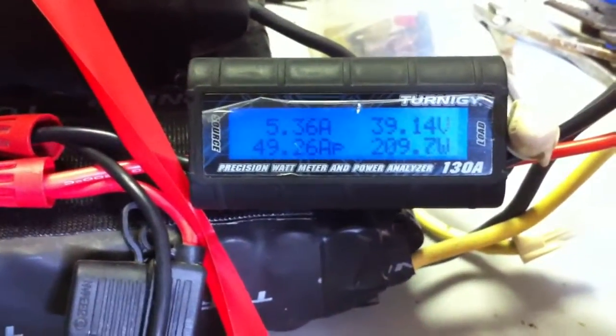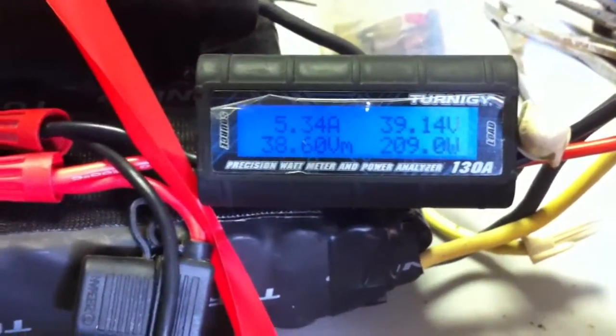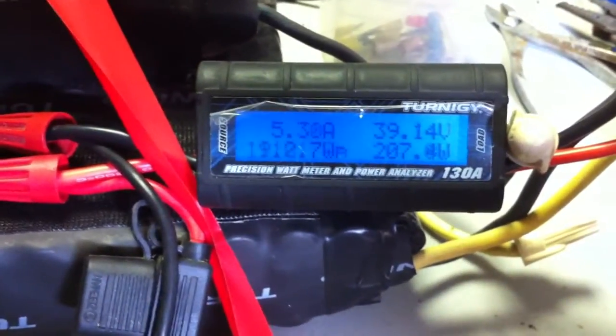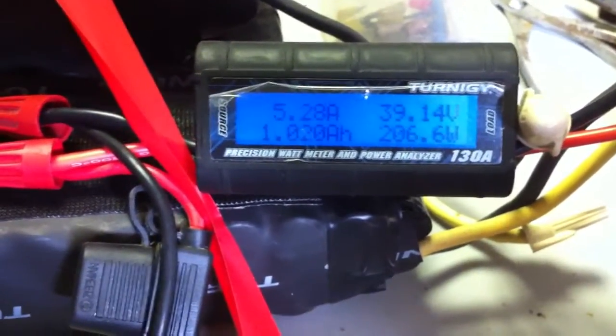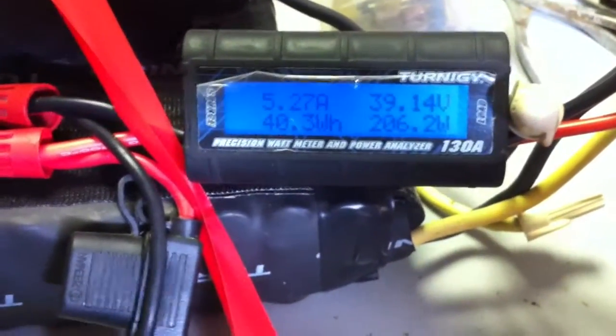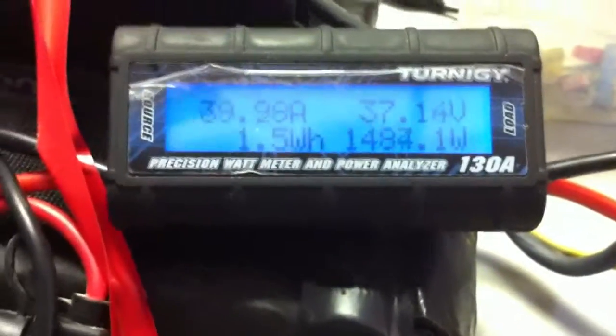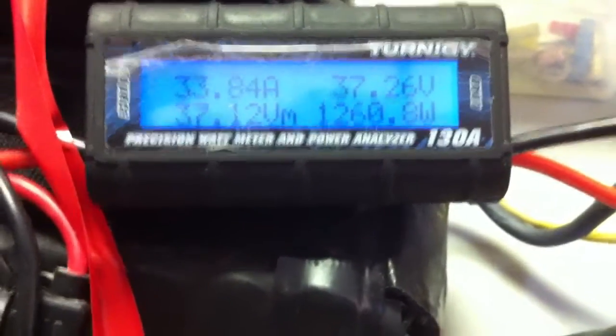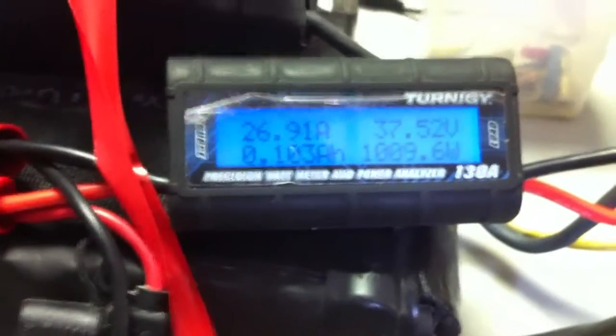We've reached our 1-amp-hour mark, and I'm now going to disconnect this battery and hook up the other battery to see if I can put some juice into it before the LiPos start running out of power. Just plugged in the other one - 41.5 amps was the highest I got, actually 43.9. My LiPo packs have dropped down to 37 volts, so I just lost 0.2 volts just from plugging in.